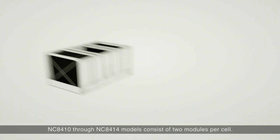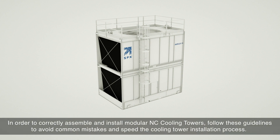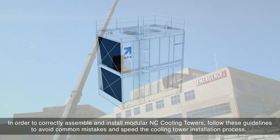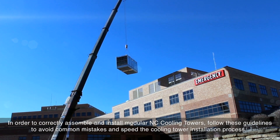NC 8410 through NC 8414 models consist of two modules per cell. In order to correctly assemble and install modular NC cooling towers, follow these guidelines to avoid common mistakes and speed the cooling tower installation process.